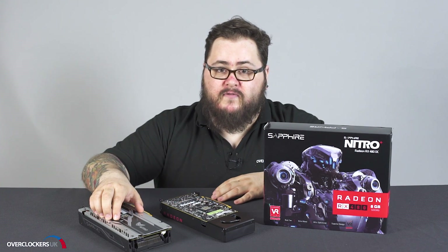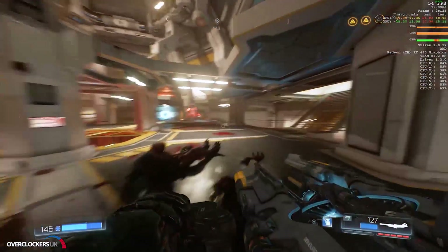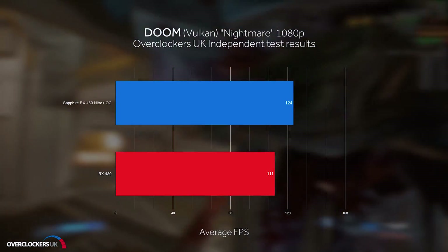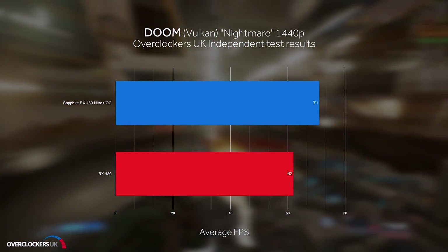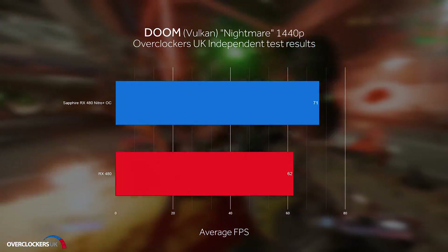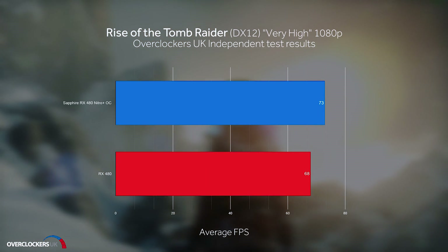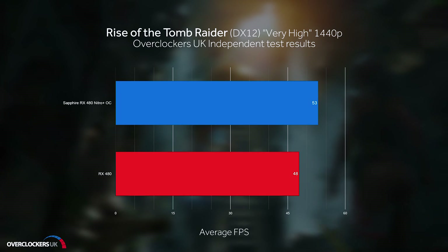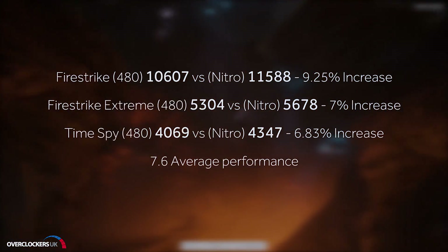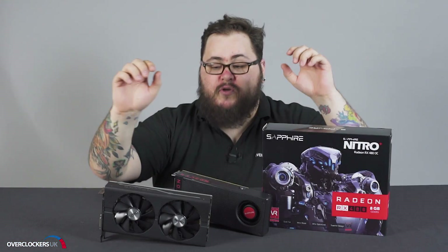Now we're going to take a look at some of the benchmarks of the RX 480 Nitro Plus OC and see how it performs. Some real class-leading performance here for DX12 and Vulkan from the Sapphire Nitro Plus.